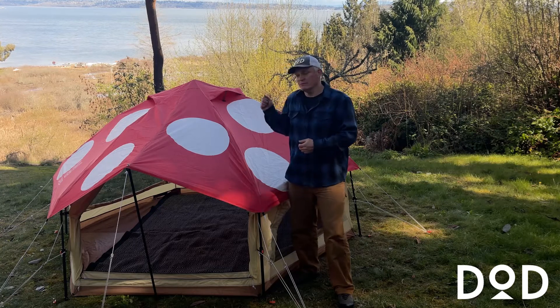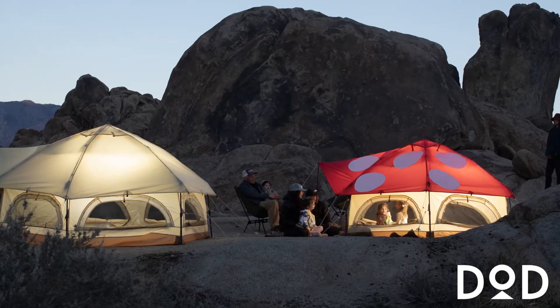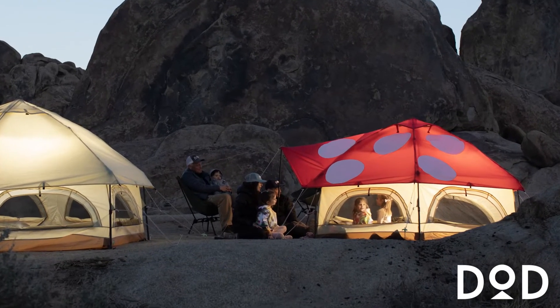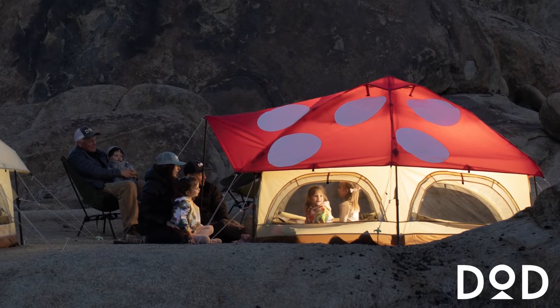It will sleep three adults or two adults and two kids. The DOD Kinoko tent — perfect for your next camping trip, music festival weekend, or just hanging out in the backyard. Hope you enjoy it.